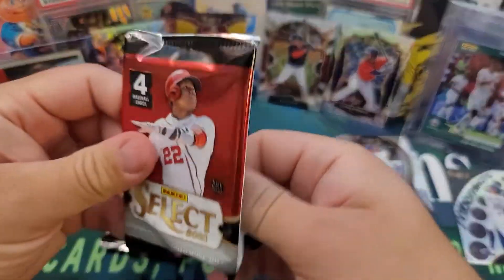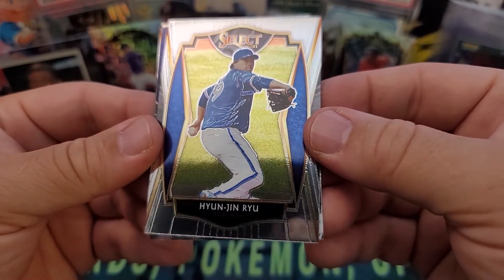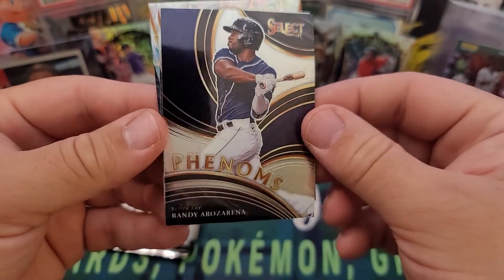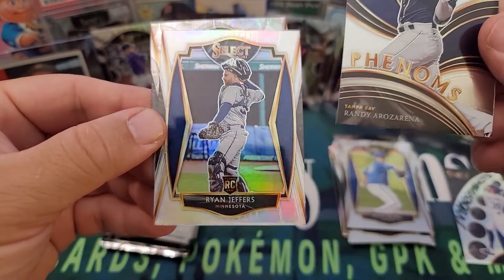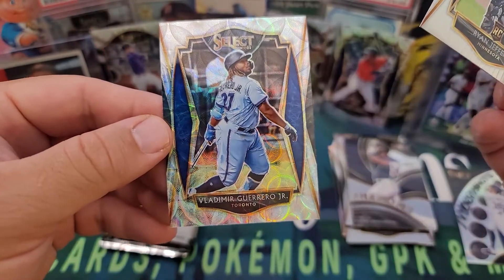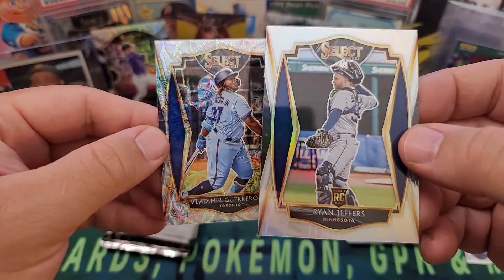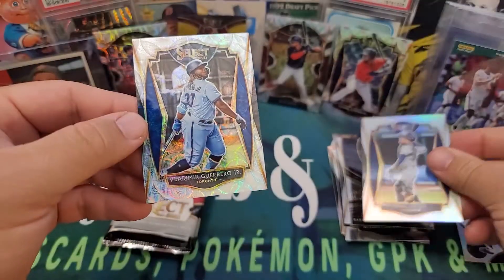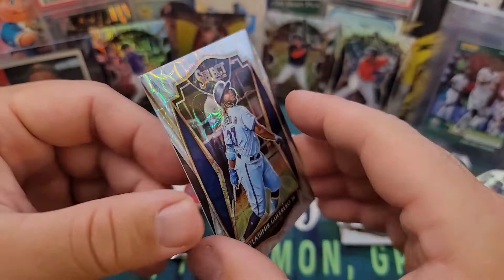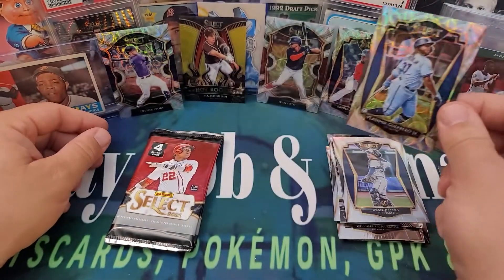Let's get into the next box. First pack: we got Hyun-Jin Ryu, Randy Rosarina — cool on Phenoms insert, and Ryan Jeffers for Minnesota rookie card with a silver holo. Our scope prism is Vladimir Guerrero Jr — let's go! That is a beautiful card. You can see the prism on the back — a nice silver holo. He's in the blue uniform with blue on the background, so it's color-matched. Prism premier level — that is a banger. My favorites so far have to be Vlad Jr and Juan Soto.